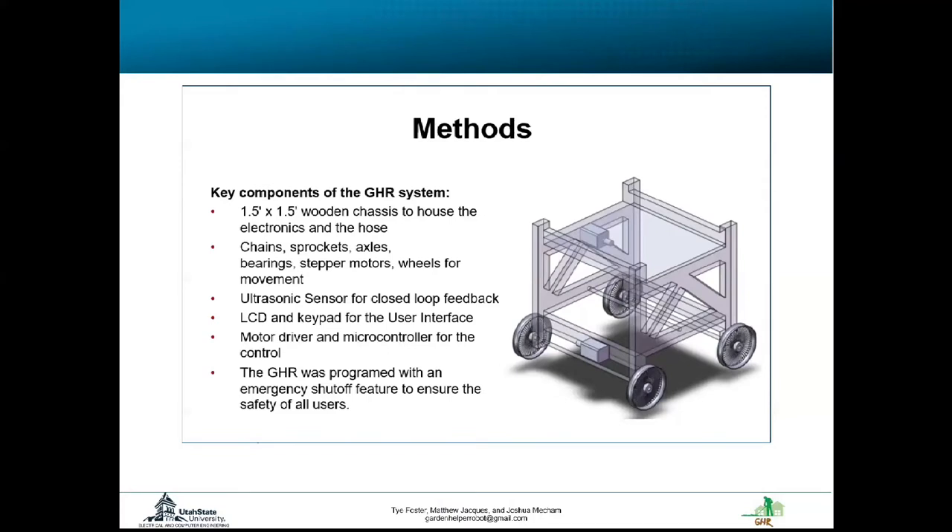The GHR is also equipped with safety features to ensure that no harm or accident comes to its user.